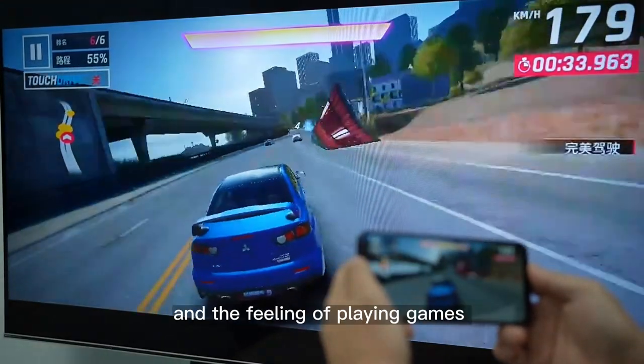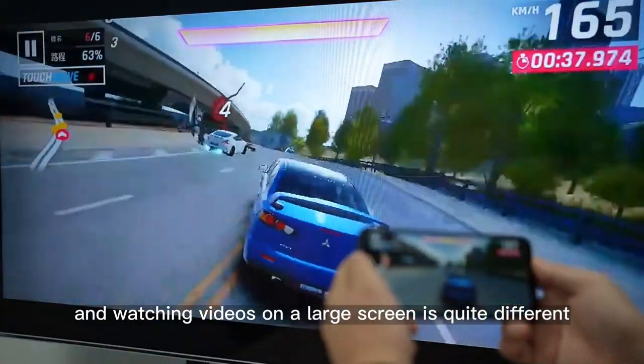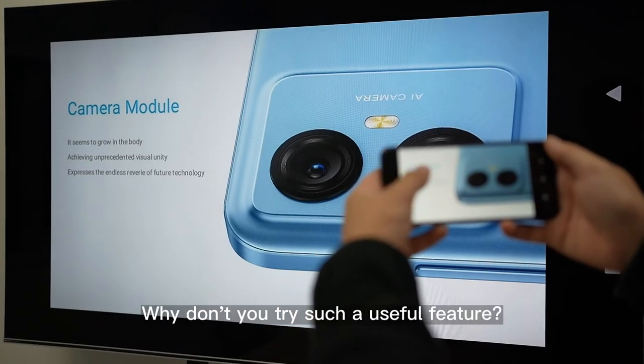The picture is clear and smooth, and the feeling of playing games and watching videos on a large screen is quite different. Documents received on your phone can also be quickly shared with colleagues through wireless screencasting. Why don't you try such a useful feature?